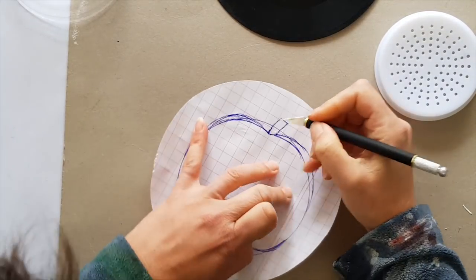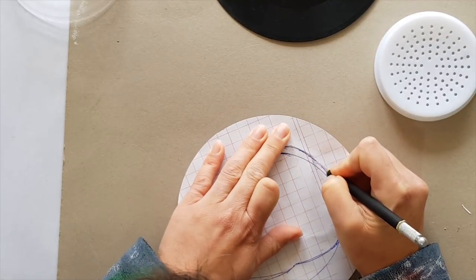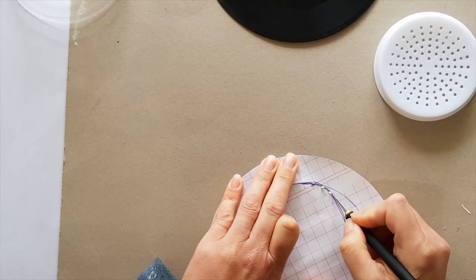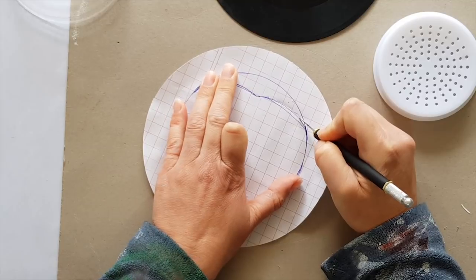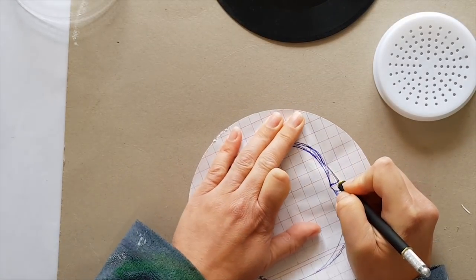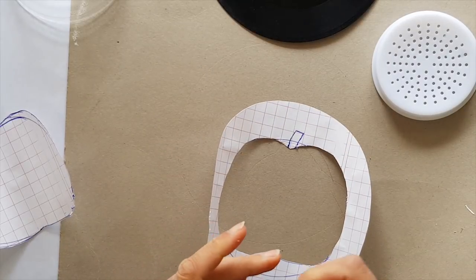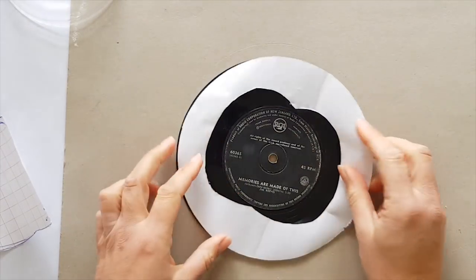Why am I cutting that out? Well, I'm gonna stick this on my record and paint inside it. The record is black already, and you could always fully paint your record in colors and then go back over and paint out the black, or you could do what I'm doing: stick a stencil on and pour paint inside. I've never done this — I'm experimenting. Memories are made of this!